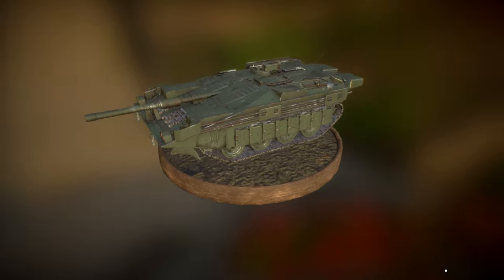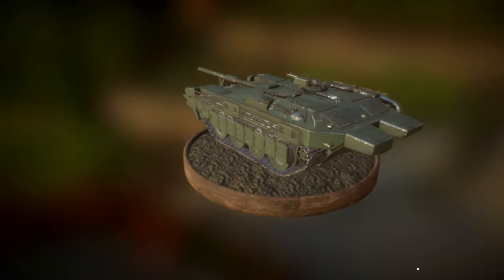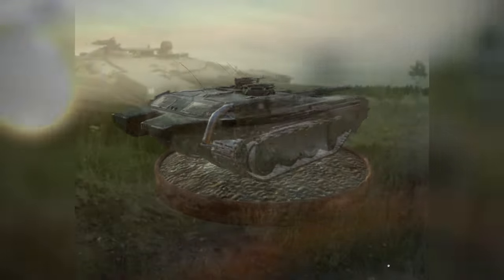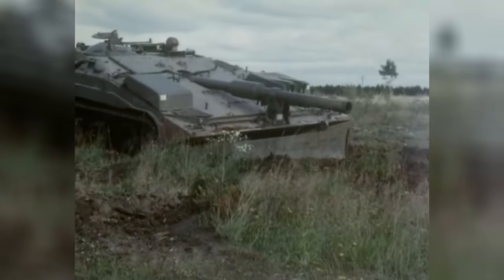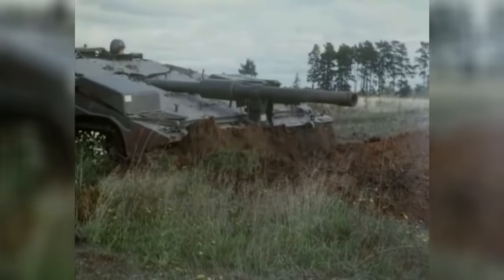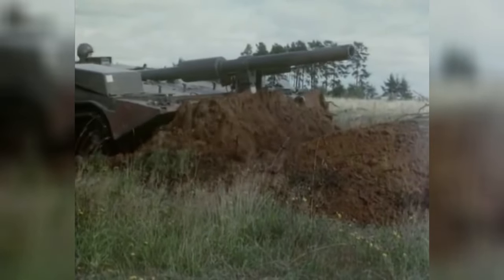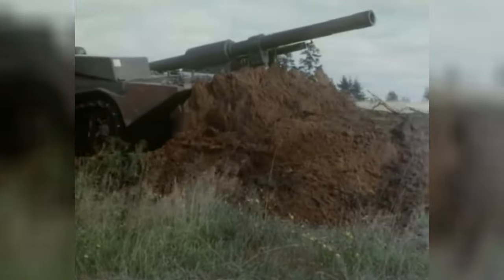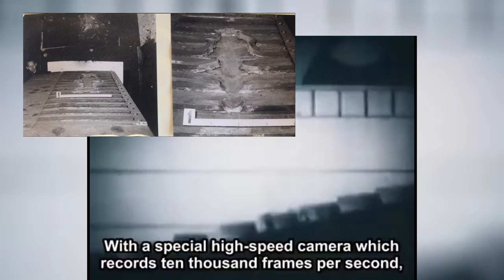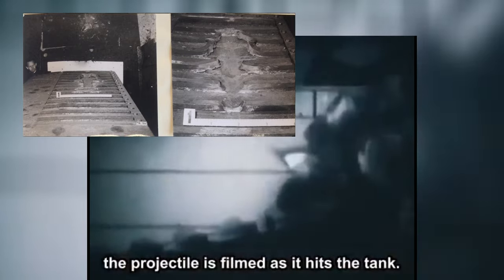Now, the hull configuration is unique and includes several innovations in armor protection. One in four S-Tanks has a dozer blade affixed to the front, which can be deployed hydraulically for engineering activities. The top of the glacis has ribbed spaced armor plates designed to assist in deflection of incoming ordnance.